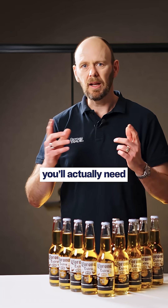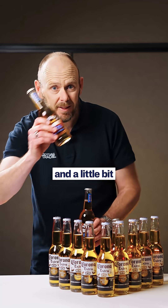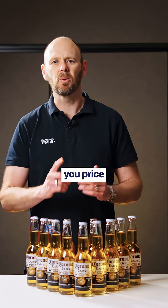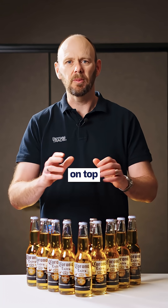So for this 10-bottle job, you'll actually need to charge 14 and a little bit bottles to come out with a 30% profit margin. So next time you price work, think twice about just whacking on a generic markup on top of the costs.